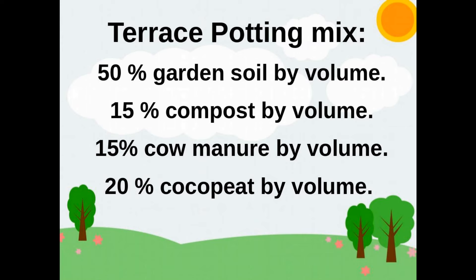For a grow bag on the terrace we would use this type of potting mix: 50% garden soil by volume, 15% compost by volume, 15% cow manure by volume, and 20% cocopeat by volume. Mix the ingredients as shown before.